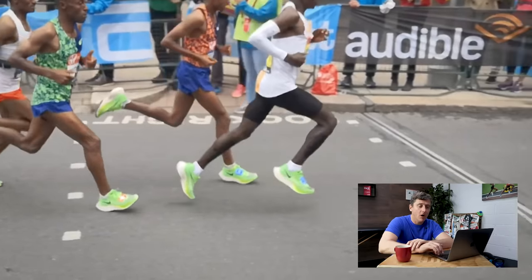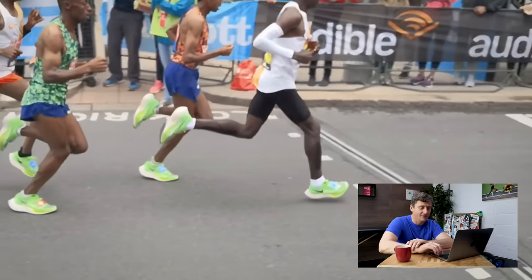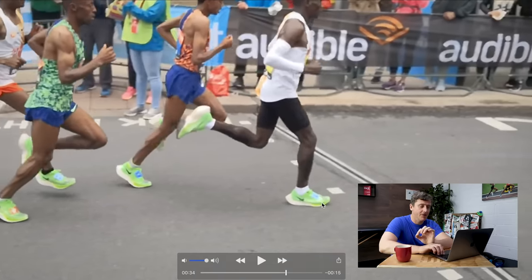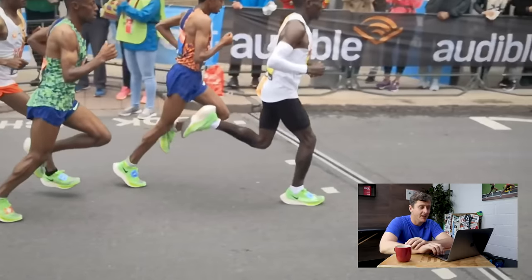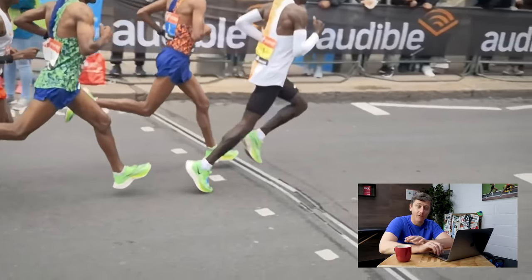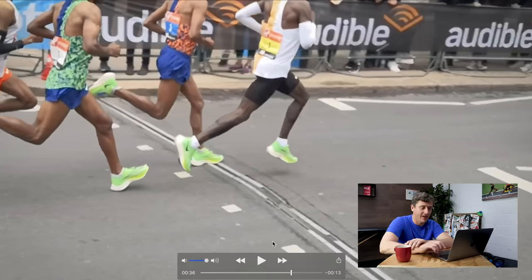Coming forwards frame by frame onto the next foot, we can see that as he lands his right foot again, it's very much mid-foot — the balls of the feet land first, almost at the same time that the rest of the foot comes down flat to the ground. He's certainly not keeping his heel off the ground as we see from sprinters, and he's certainly not doing what we see from so many recreational runners, which is landing with his heel first — a heel strike or rear-foot striking pattern.